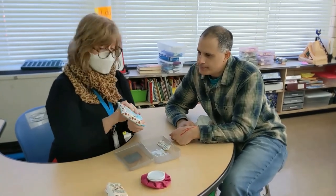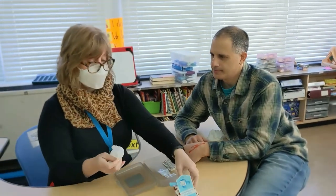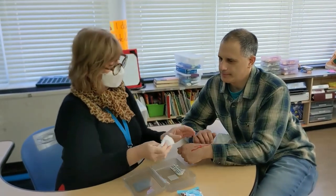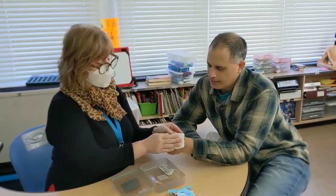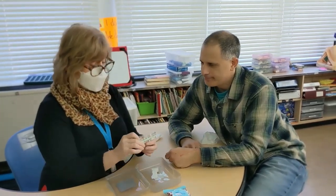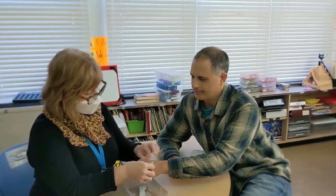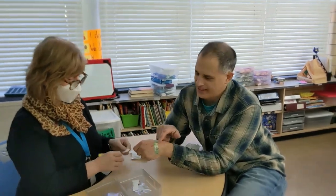But first, let me wipe your boo-boo with this wipe. That feels good. Poor Mr. Mohan, he's got a boo-boo. Look at that, it's all clean. And finally, we can put a band-aid on your boo-boo. That'll cover it up and keep it clean until you can get better help. There you go, Mr. Mohan. I like this band-aid.